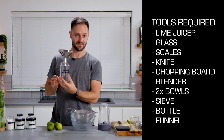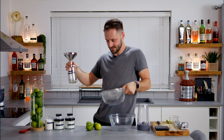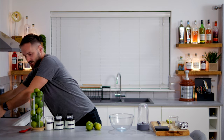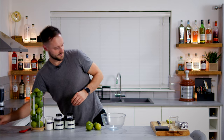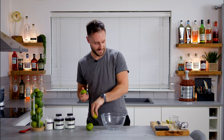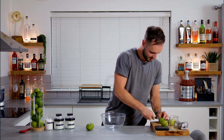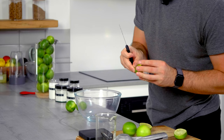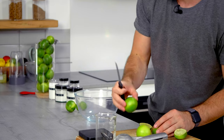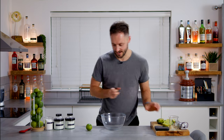So first thing we want to do: take our five limes, cut them in half, remove the little knob — the stalk, pip, whatever you want to call it — and then juice them into the glass, weighing how much juice we get. The real beauty of this recipe is just how far it goes.